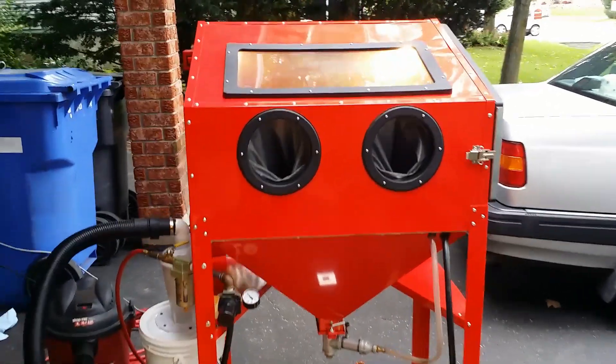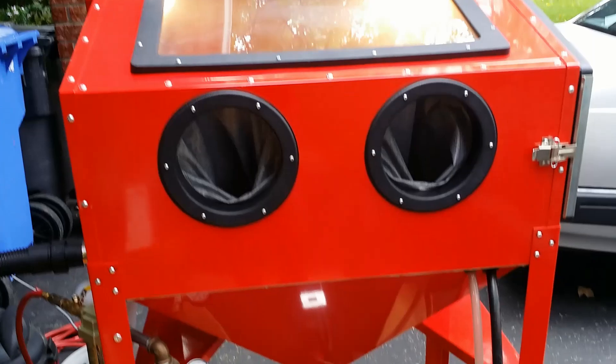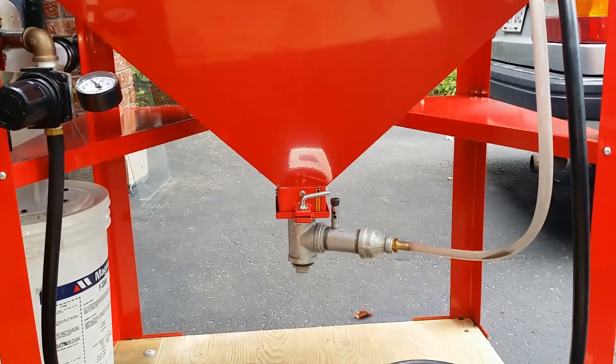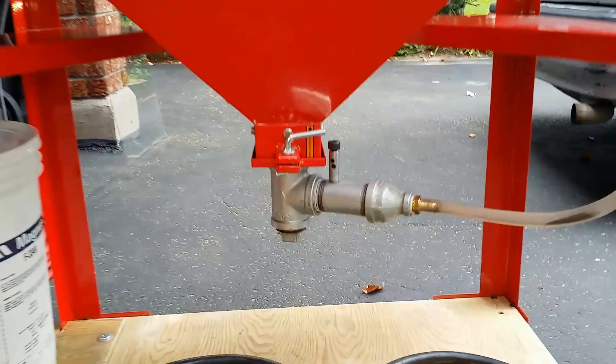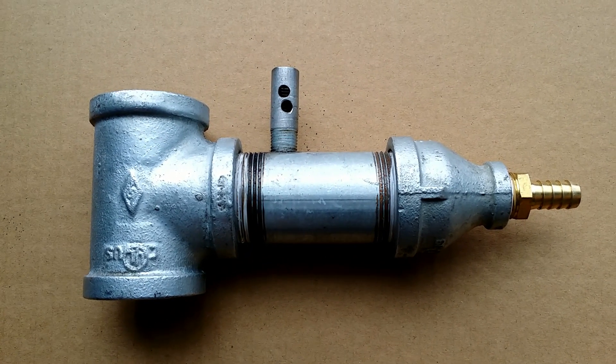Hello everybody! In my first video I showed you modifications that I did to my sandblaster, and I received a lot of questions regarding the metering valve. So here is the idea of how you can make this metering valve by yourself.